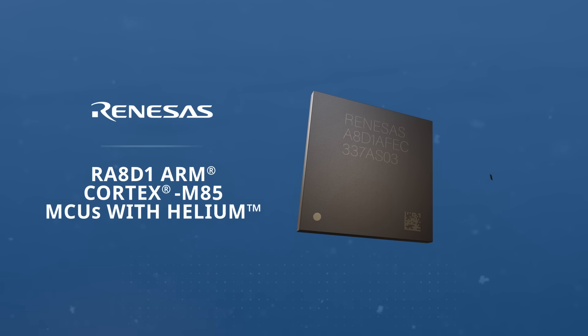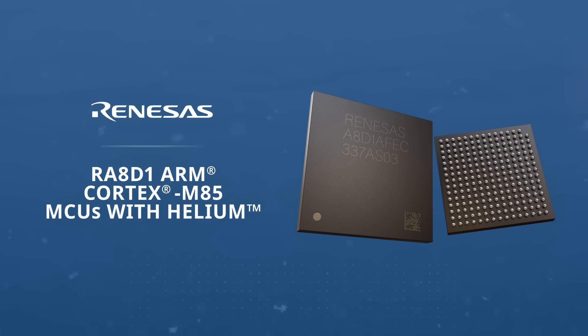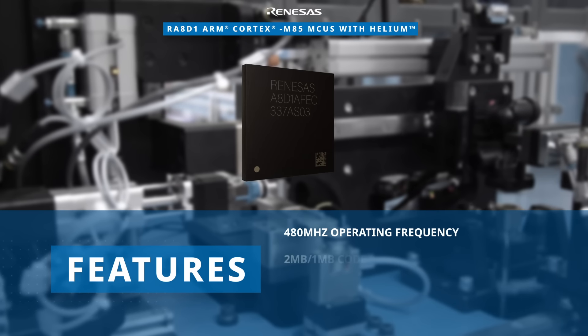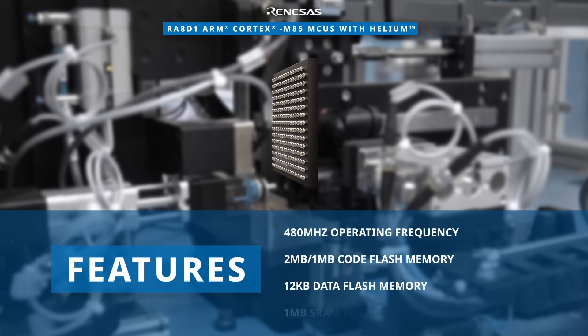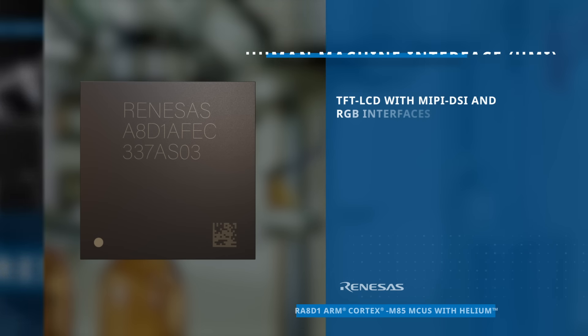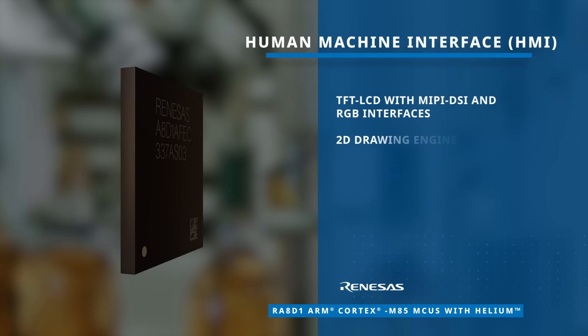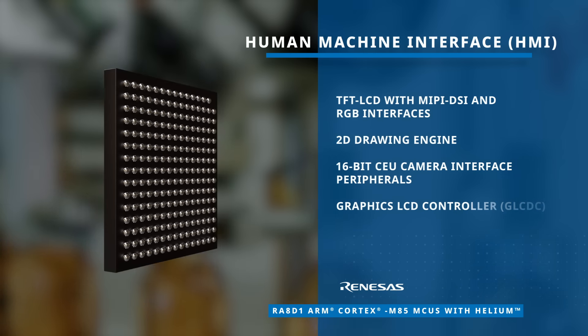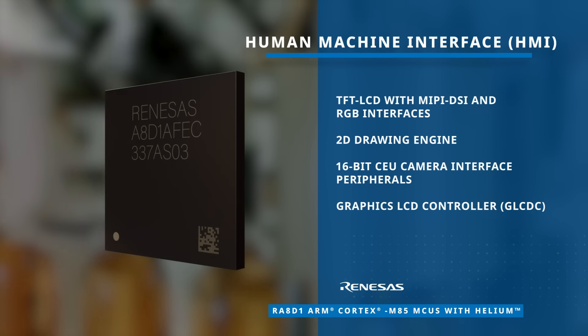The Renesas RA8D1 ARM Cortex M85 MCUs are high-performance graphics MCUs leveraging the powerful ARM Cortex M85 core with Helium technology for computationally intensive AI/ML tasks. With a robust 480 megahertz operating frequency, these MCUs deliver powerful performance and versatility. The RA8D1 MCUs seamlessly integrate the CM85 core with ample memory and an extensive peripheral set, making it perfect for diverse graphics and vision AI applications.